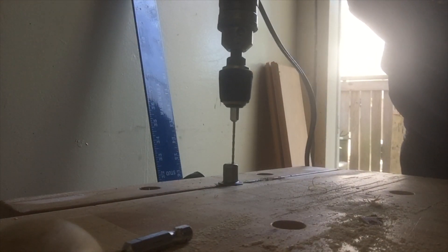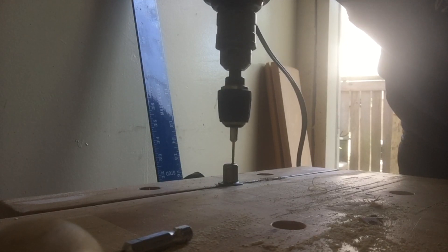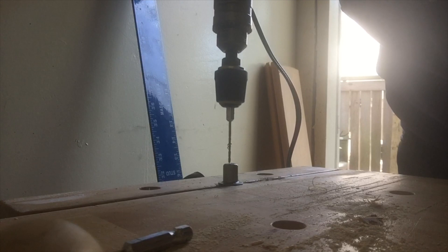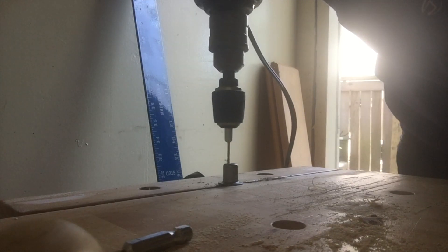This metal is pretty soft. You can see I'm going pretty slow here. You're going to want to get all the metal shards out — quite a bit. Try and get everything out of there.